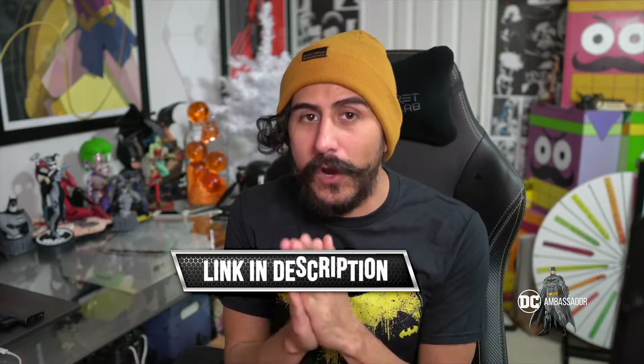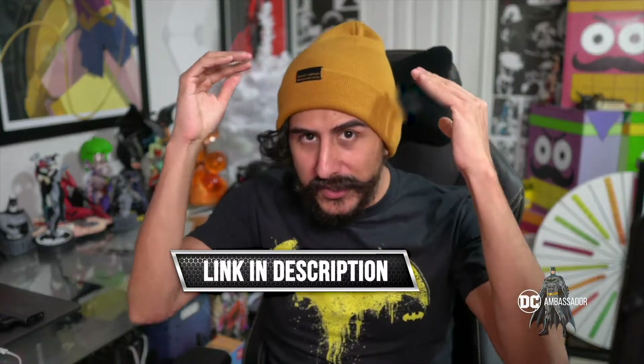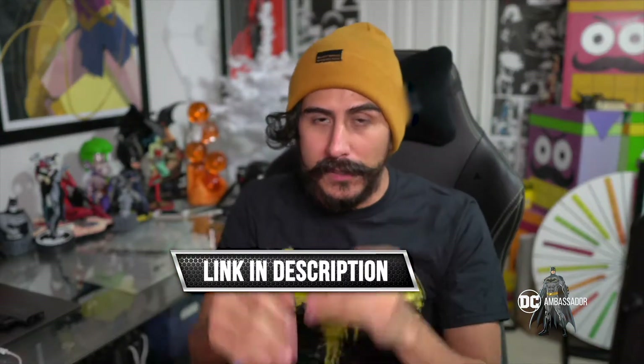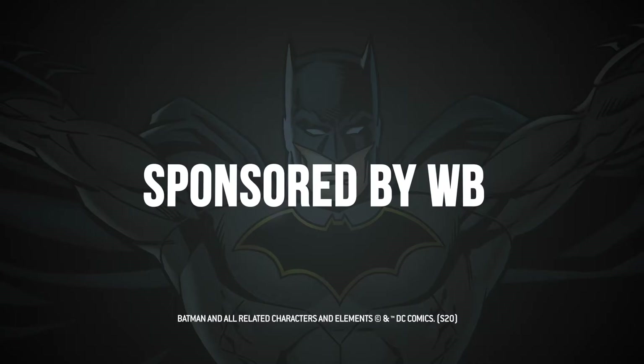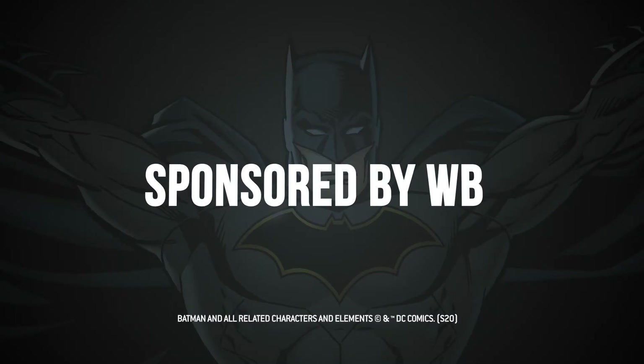Again, if you like anything that you saw in this video, you can check it out in the description below — go check out those links, maybe pick up some of this stuff for yourself, or even pick it up and donate it just like I'm going to do. That's going to be it for this video. Thank you WB and DC for sending me this kind of stuff, I really appreciate it. As always, I am your host Juice Box. Remember, you wake up in the morning, ask yourself something. Juice — see you guys next time. Shout out to Warner Brothers for supporting this video!